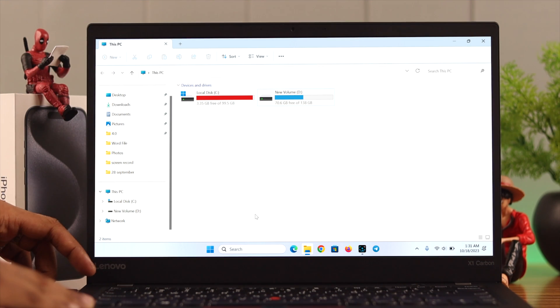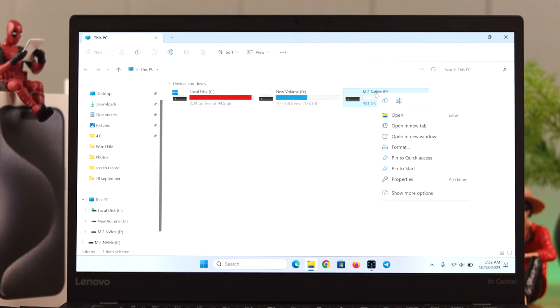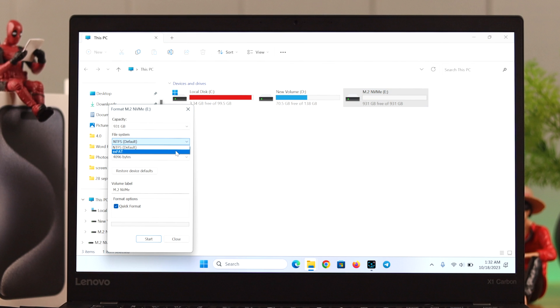For Windows users, connect the drive and it will pop up in Explorer. Right-click on it and select Format. From the file system, select ExFAT, then press Start and hit OK. Your SSD is now formatted.